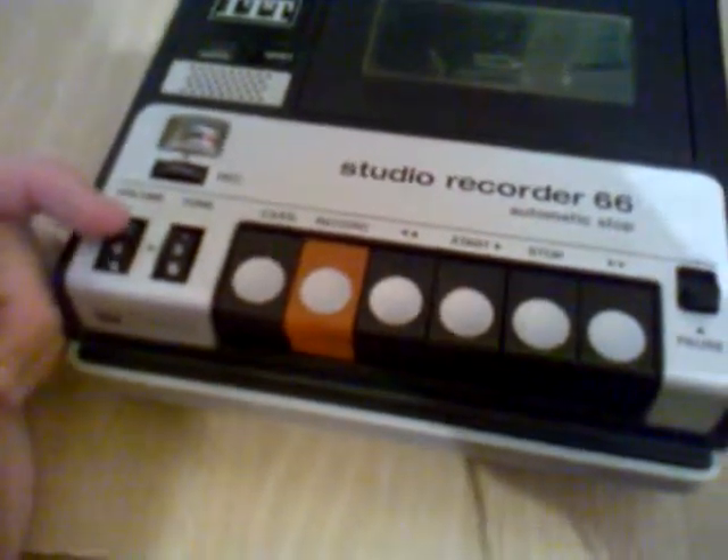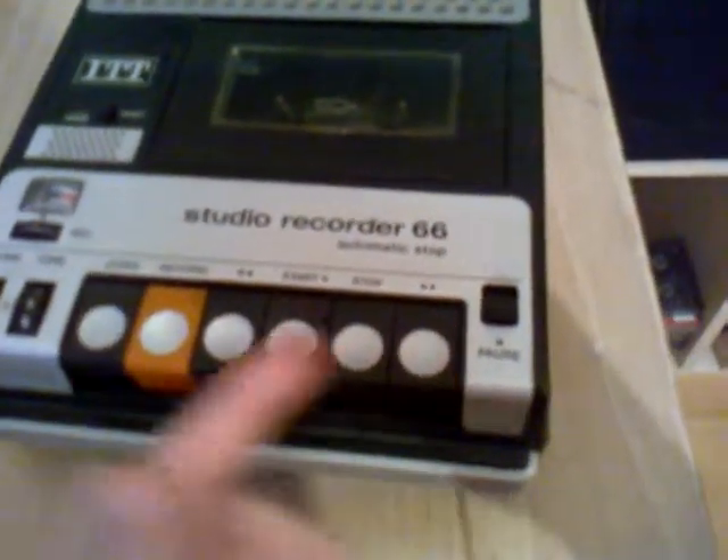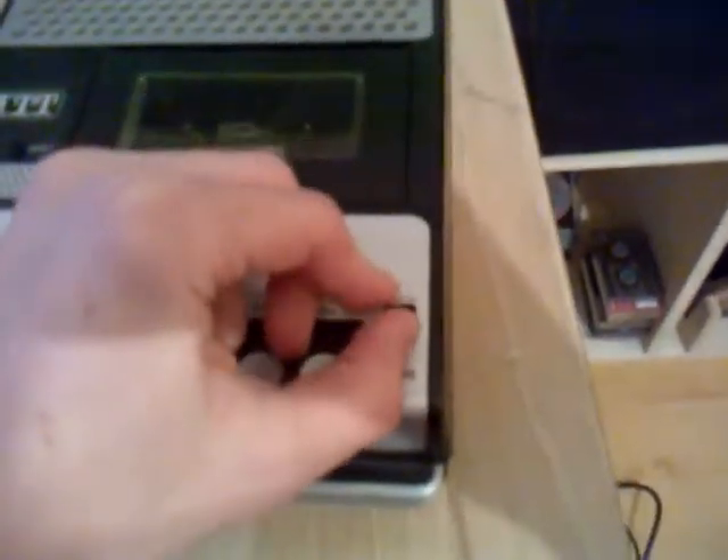Now it goes back to automatic level control. Here I have a volume control and a tune control. Here I have the controls for play, rewind, and this switch here is for pause.